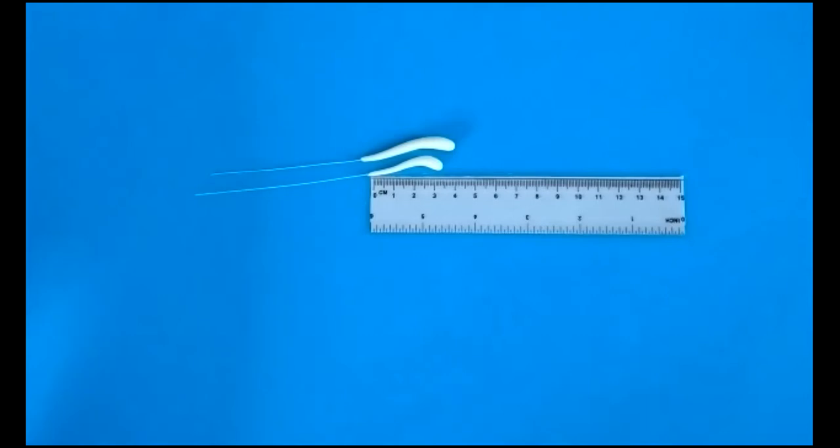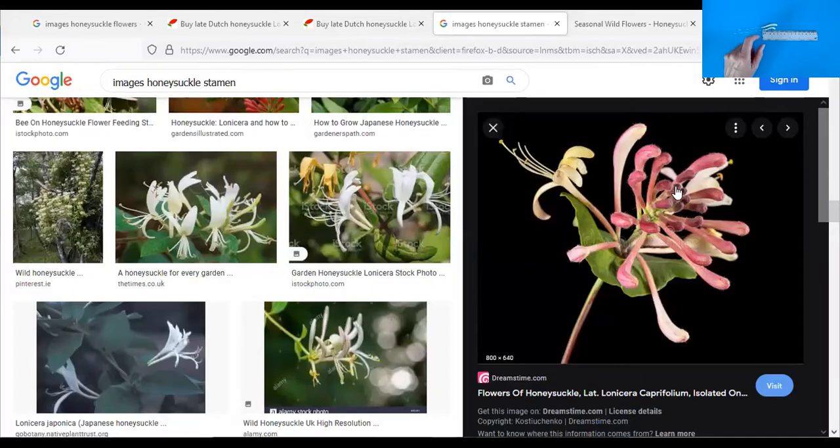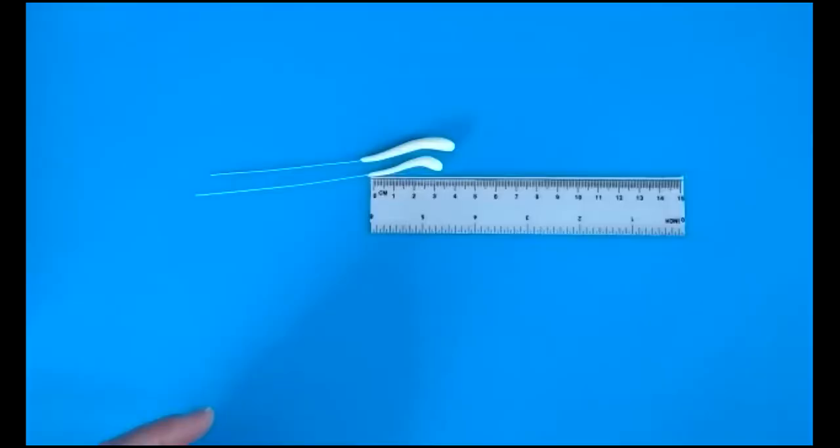I definitely want some smaller ones in there as well. I'm going to share the screen with the picture just so you can see the small ones in the middle, more concentrated. I'm going to do 13 — it's not as many as there are on here, but it's quite useful to see the real thing.